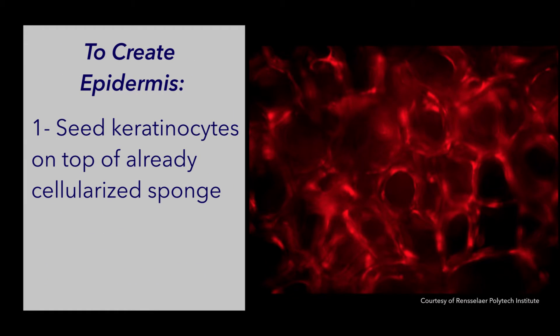To create an epidermis, simply seed keratinocytes on top of the already cellularized sponge. Now that you know about SpongeCol, feel free to check it out on our website, order or look at our other products and videos. We look forward to working with you and thank you for watching.